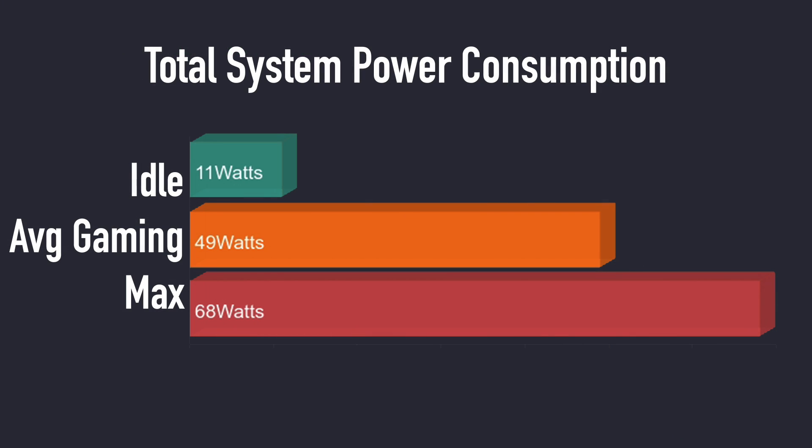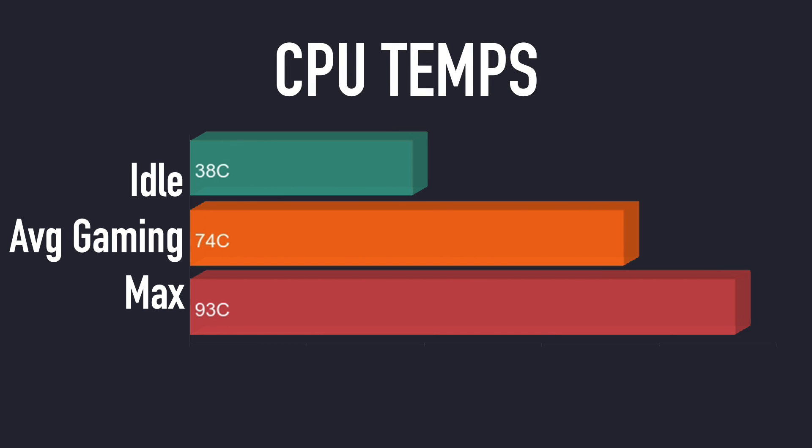I also went ahead and measured the total system power consumption from the wall using a kilowatt meter. At idle we're at about 11 watts. Average gaming, 49 watts, and the maximum I could get this to pull from the wall with that 65 watt power adapter was 68 watts. By the time this gets released they're definitely going to have to up the wattage on that power supply — maybe an 85 watt would be sufficient. When it comes to CPU temps, at idle we're around 38 degrees Celsius, average gaming 74, and the maximum I got was 93, leveling off there due to thermal throttling during Cinebench R23.